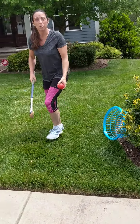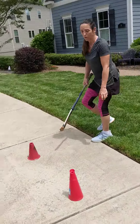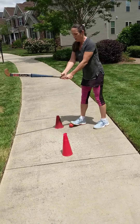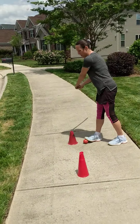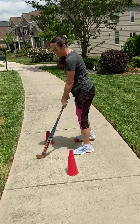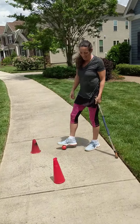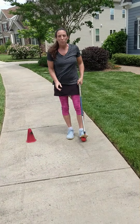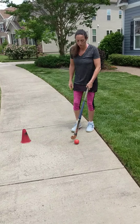That brings us to how we're going to push the ball. There are not going to be a lot of times in field hockey where you're going to take your stick, bring it back, and drive it. Free hits, yes, maybe some stressful situations. But often times you're going to be doing the push.